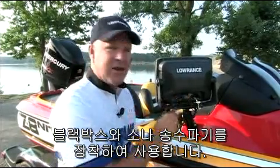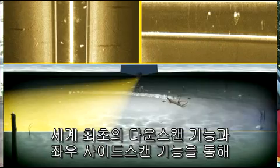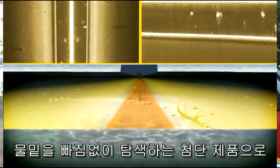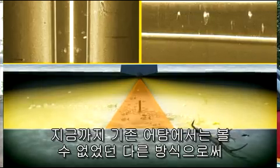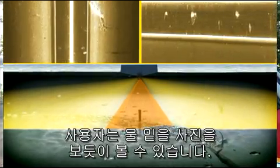It plugs directly into your Ethernet port and gives you a left, a right view, and for the first time ever, a down-scan image. You can look at what's below your boat in a different and better way than you've ever seen it before.